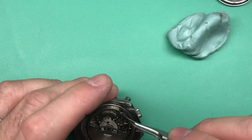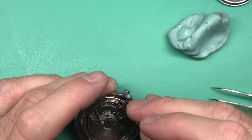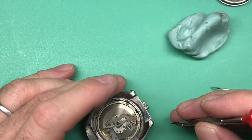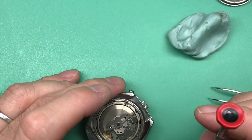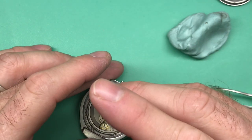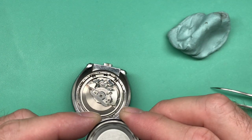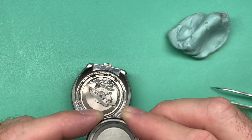Looks like your pushers are pushed in quite a bit, so let's see if we can get those pushed back out. Doesn't look bad — certainly looks like it needs a good clean. It's got some marring here. Let's go ahead and get you up to full power. I see a couple of marks here on the inside of your case back; I have no idea what they mean, but there are some marks.